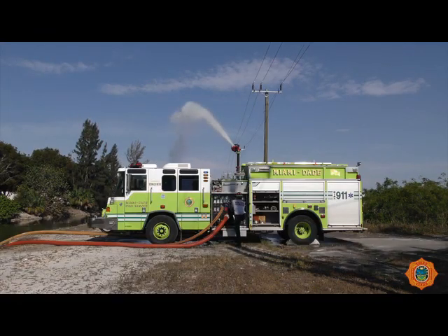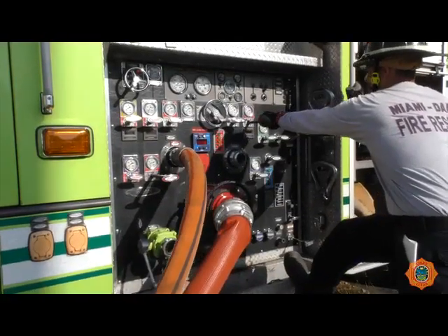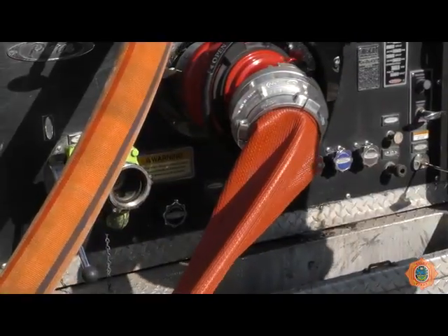Once the tank is full, close the tank fill valve. Slowly open required discharge valves. Maintain the required pressure on the 3-inch line supplying the water jet eductor at all times. During the use of the water jet eductor, care should be taken not to exceed supply source availability. This will cause the supply line from the unit to collapse.